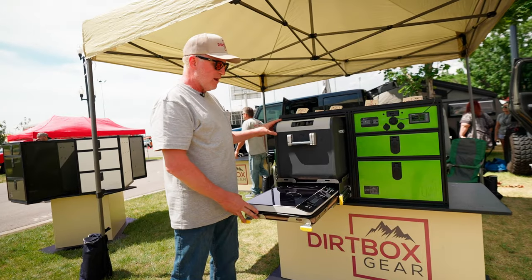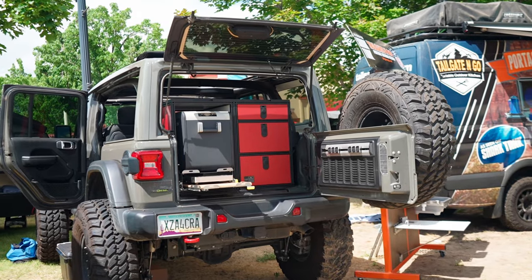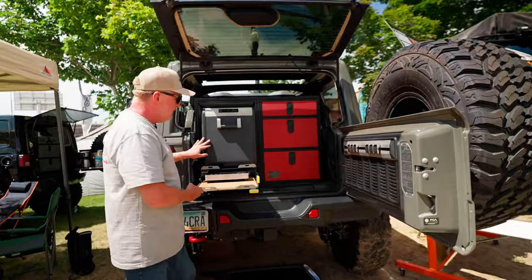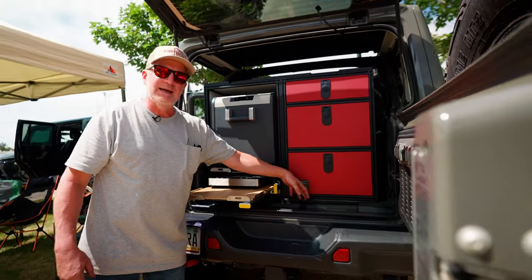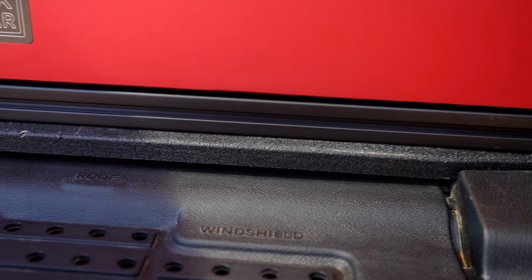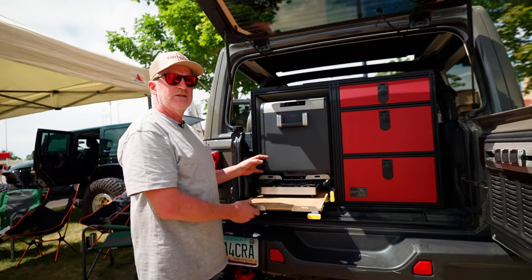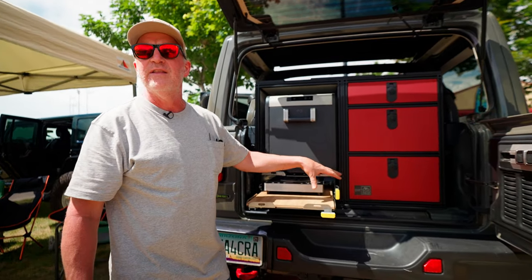So those are the two products we're selling right now. In the back of the Jeep over here we have a mount plate that gets attached to your vehicle using factory mount points. And then our storage module, JuiceBox module, and kitchen stove module all bolt down to that.